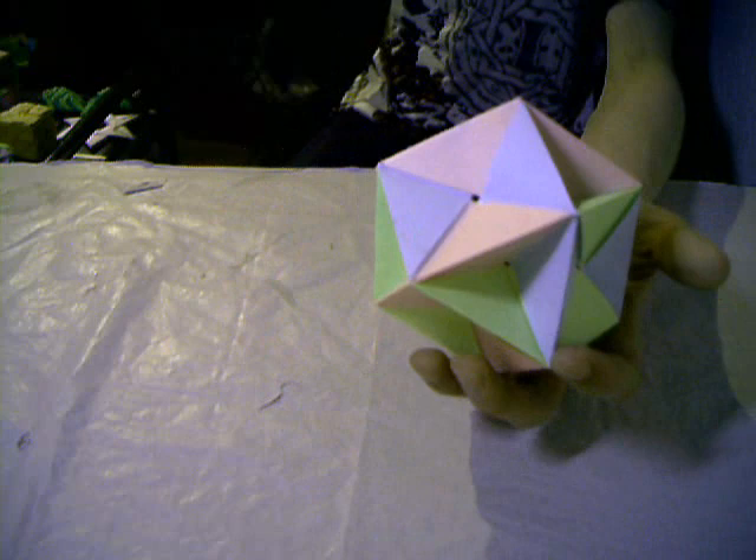There we have the Butterfly Ball. I made a video on that — a tutorial. You can watch it in my playlist of origami tutorials.